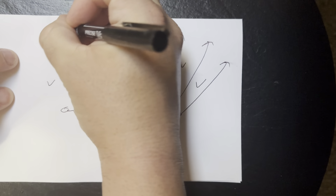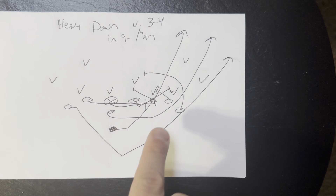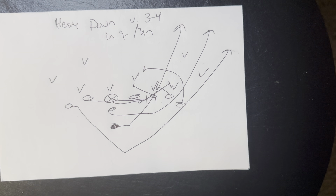It's essentially a heavy down, but really at nine-man football it would be a default, because you want a three-man surface with the A back really being the fourth guy to run the down. That's what makes it effective.